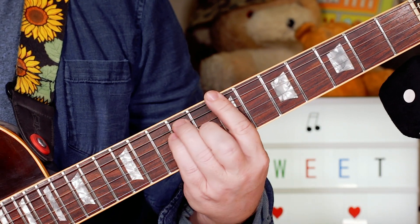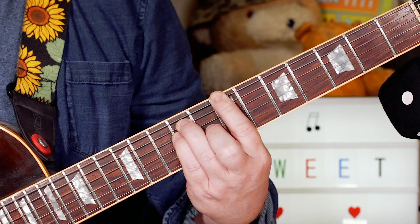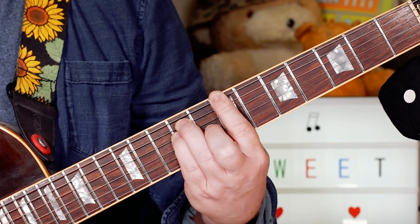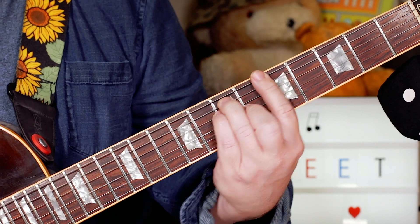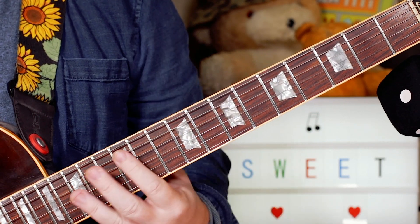Then just moving it up two frets and doing the same with the B chord, into the chorus. Again it's just E, A, B.